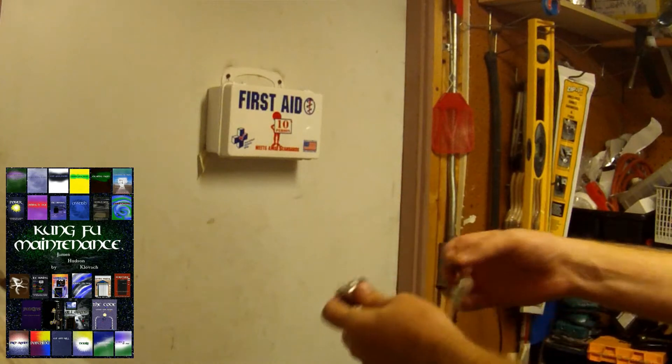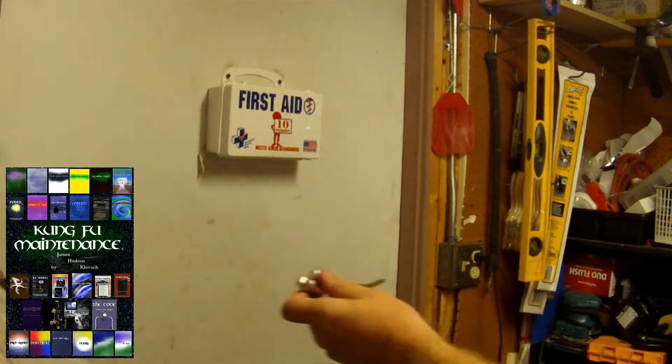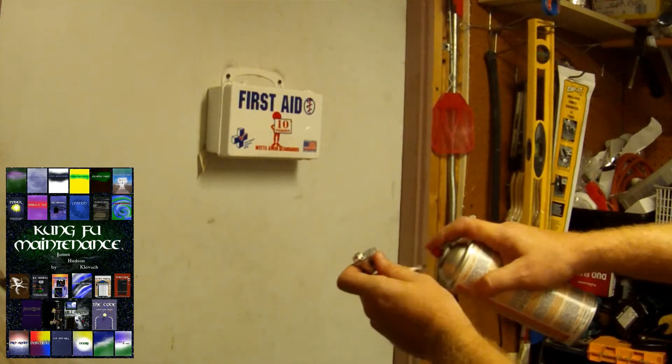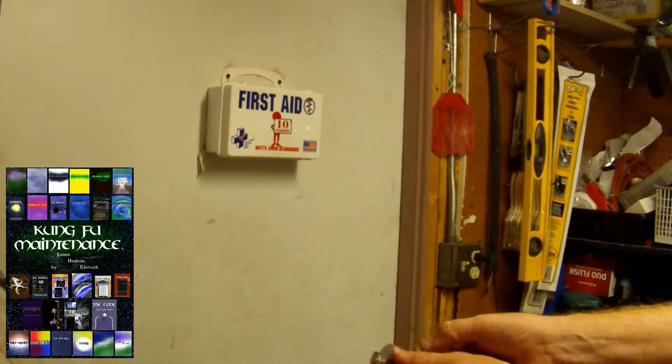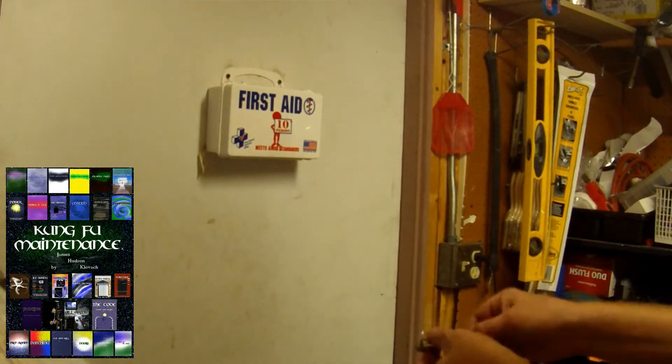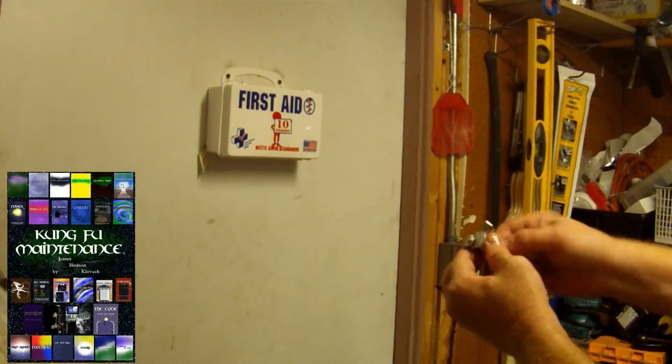What you can do is instead of spraying it or puffing it in the lock, just spray the key — a little bit along the key like so. Then insert your key.